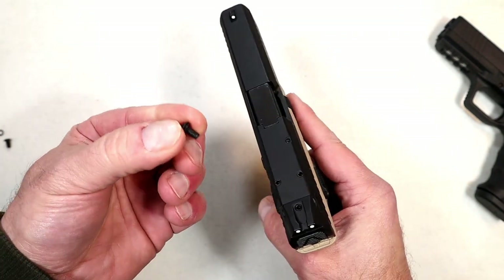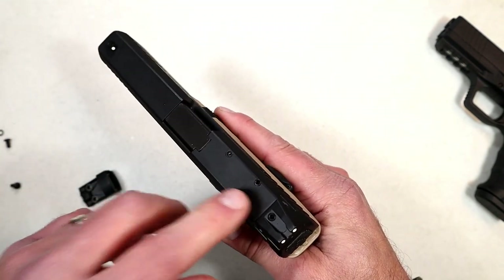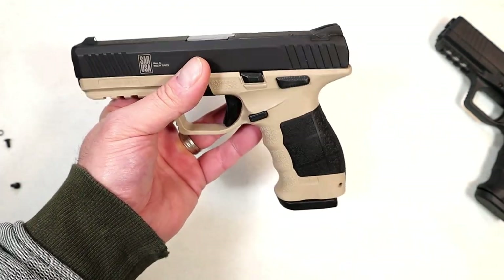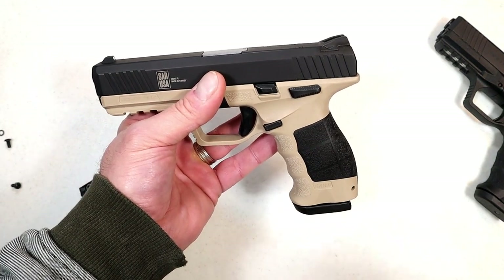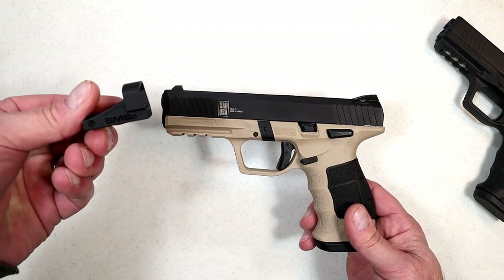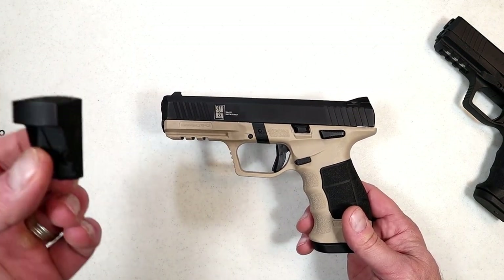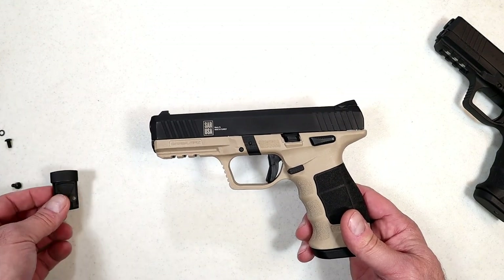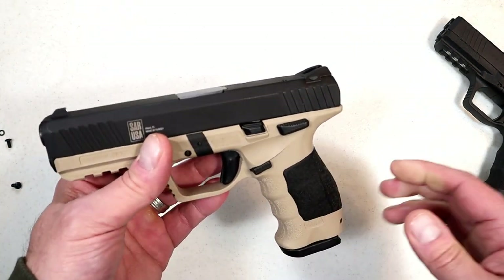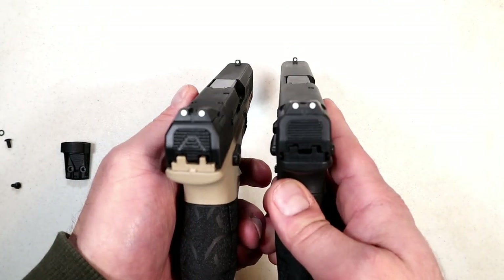Here are the screws that came with the RMSC — they do not work in there. Why? Because the thread pitch is metric. When I talked to the people at SAR USA, they said it has an M4.7 thread pitch. So if you get an RMSC and think it'll work on the SAR 9 Meta, you're going to have to get additional screws. I do not recall them offering metric-size screws, so you have to get that M4.7 thread pitch metric screw separately. It is optic ready, it has the same sights, but you have to hustle around a little bit to get those right screws.